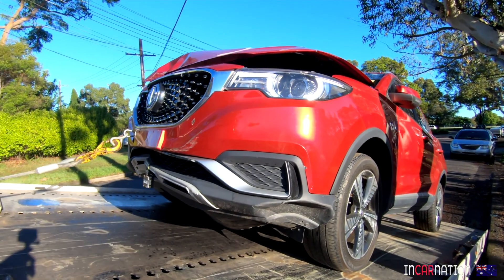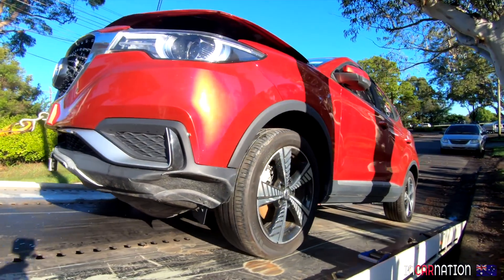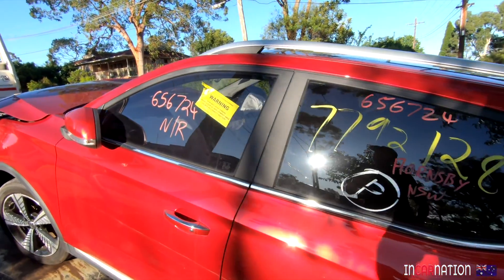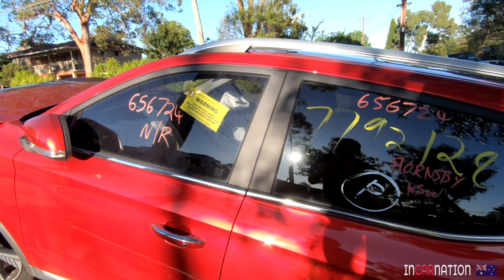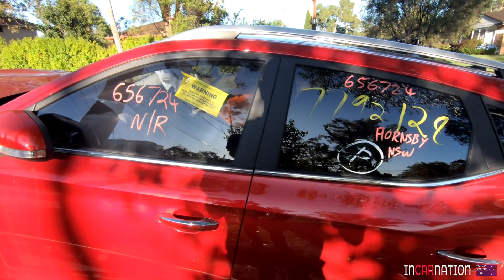Even if I get nothing else from this car, it's that high-voltage battery that I want. And to buy those batteries new — about $20,000. So I bought this car instead. It has just the right kind of batteries for my project. I don't know how good they are, but we will find out.